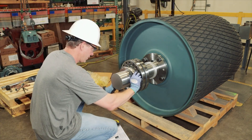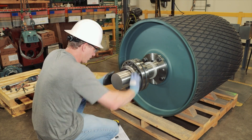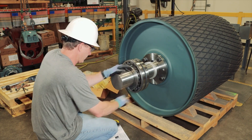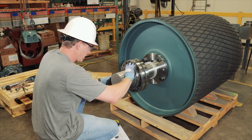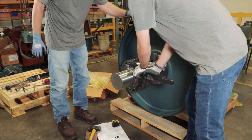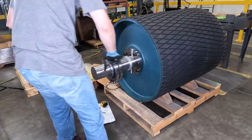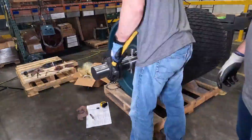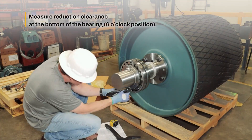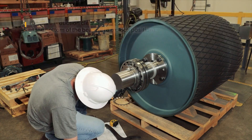Install the lock nut with the chamfered face toward the bearing. Note: fixed bearings will be offset due to the stab ring. Refer to the engineering catalog for additional information. Tighten the lock nut until the internal clearance specification is met. The preferred method is using a spanner wrench and hammer. Measure clearance periodically as needed to ensure the lock nut is not over-tightened.